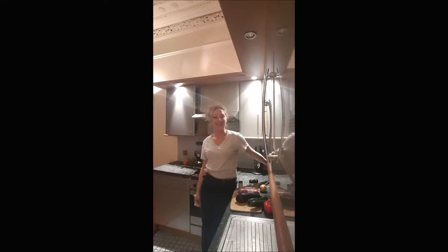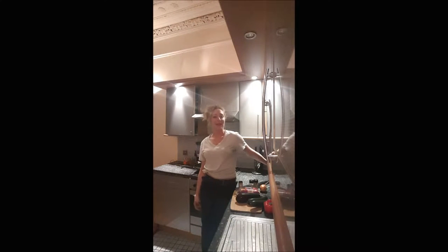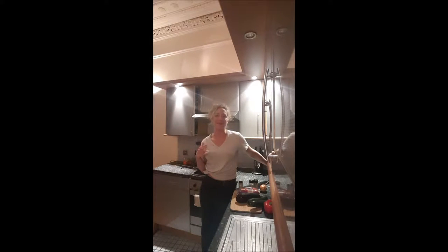Hi guys, welcome back on BoucherBoucher, this is Delphine. Today we are cooking a ratatouille. If you enjoy my video, just feel free to subscribe to my channel, I'll be super happy.